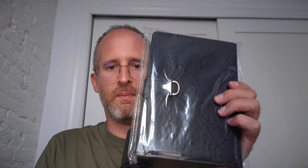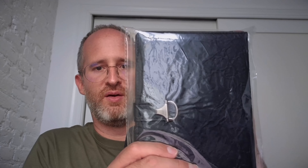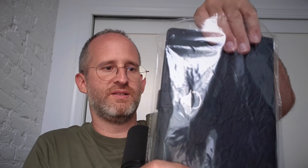Hey, it's Mike here and today we're going to be taking a look at this journal for men that the company sent me to do a review of. So let's take this out and see what our first impressions are.